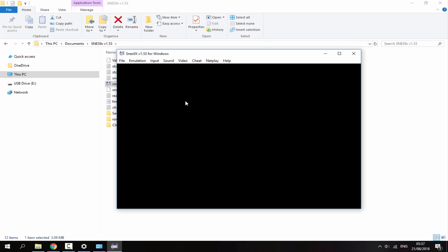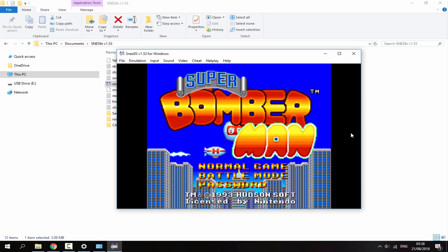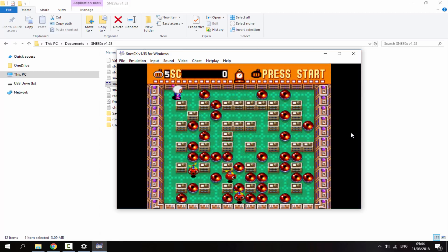Launching Super Bomberman to test the controller — pressing Start works, moving the PS Vita's D-pad moves the character. X was set as A so testing that — it works too. So the controller is fully functional in-game.